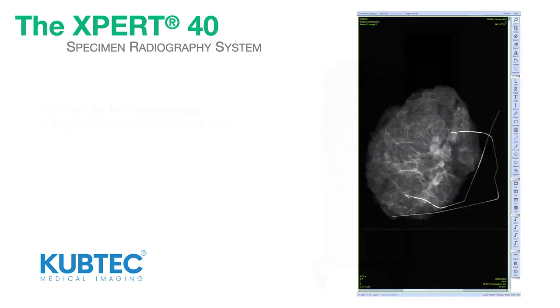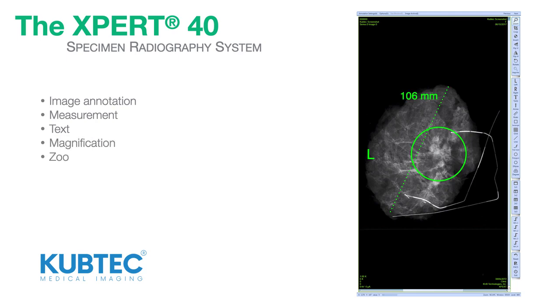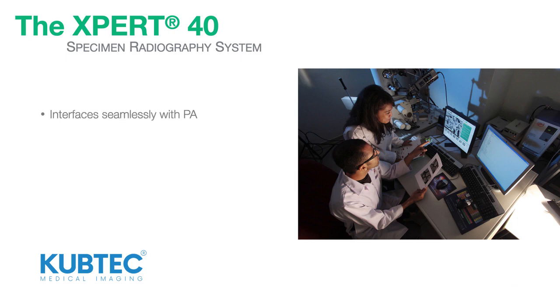The Expert40 system features a comprehensive range of imaging tools for image annotation, measurement, text, magnification, zoom, and image adjustment. The Expert40 system interfaces seamlessly and wirelessly with the hospital PACS system.